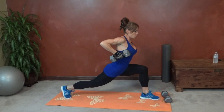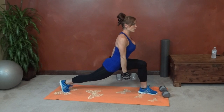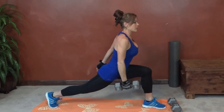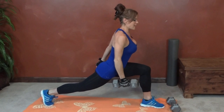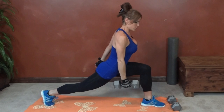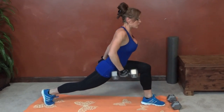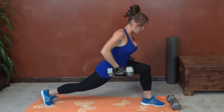Control the movement as you go — one, two, three, four, five, six, seven, eight, nine, ten, eleven, twelve, thirteen, fourteen, fifteen, sixteen, seventeen, eighteen, nineteen, last one, twenty. Same thing on the other side.